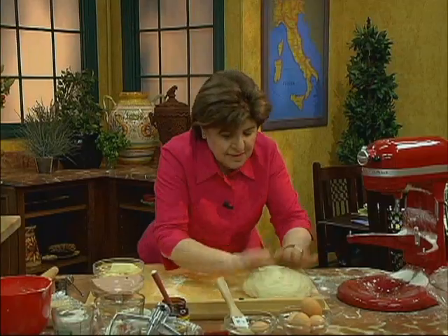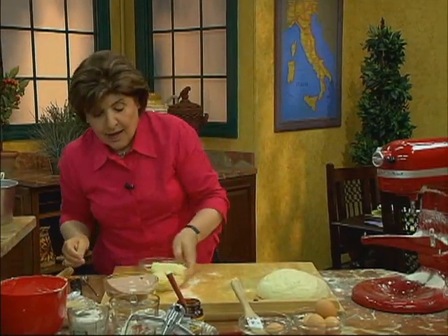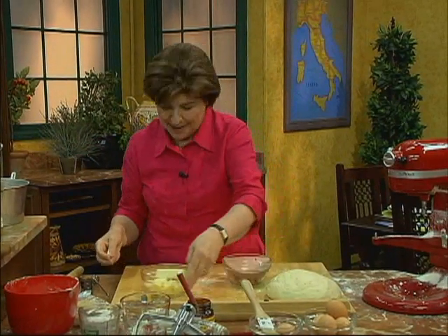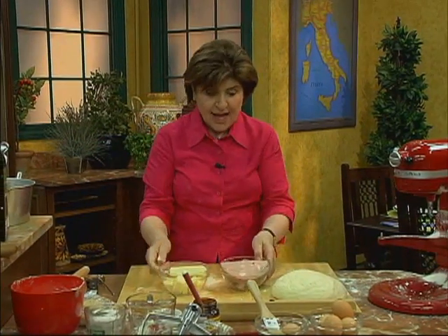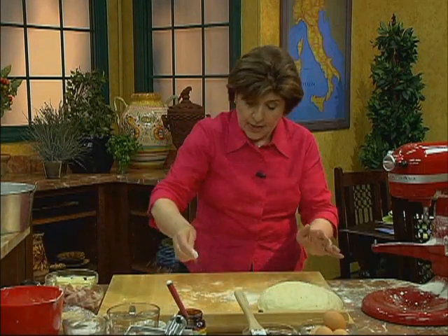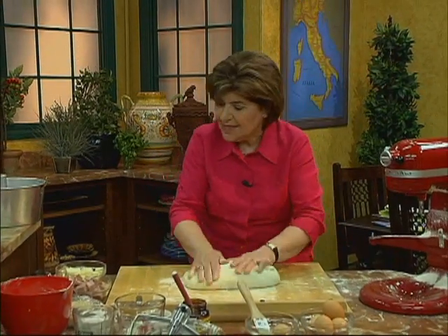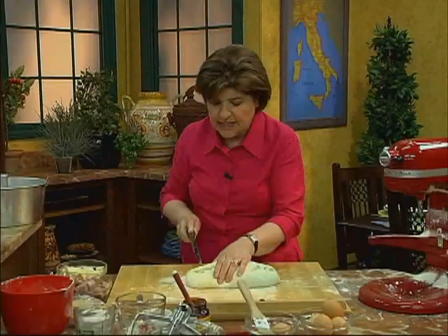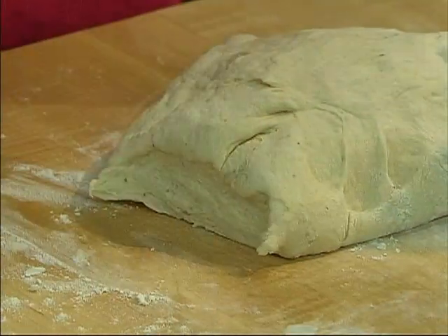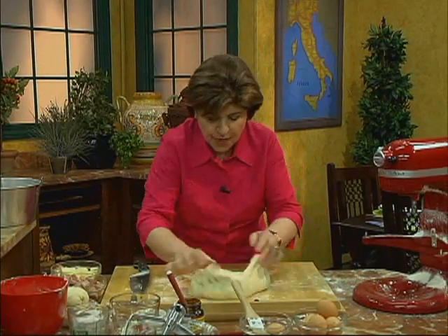Now, before I roll that out, I want to talk to you about the filling. Because the filling for this is very, very interesting — we have cheese and we have something called mortadella. When you're ready to roll the dough, put some flour down on your board and roll this out into a rectangular shape. Before I do that, I want to lop off a piece — I'll tell you why later. So I'm going to save that and put it off to the side.